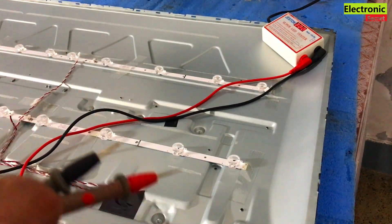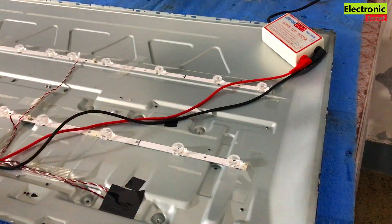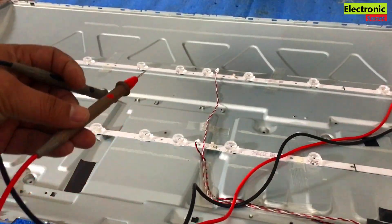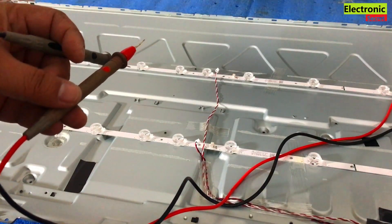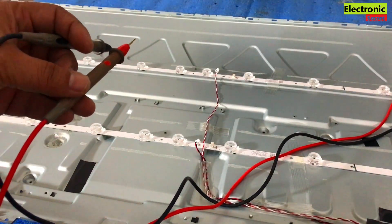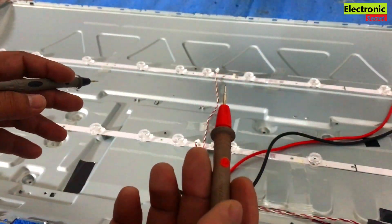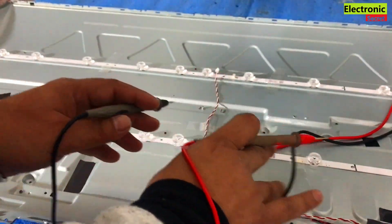Basically, it has 60 volts. If I test it with its testing points, it will show 60 volts. But the bulbs are in series, so it will drop some voltage. It will show a reading of about 50 to 55 volts. If it is in this voltage range, then this is good. If it is increased or decreased, then this is bad.